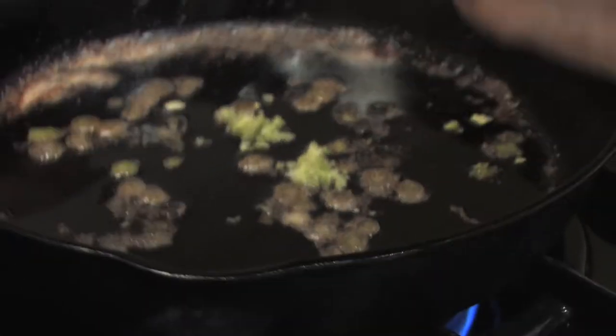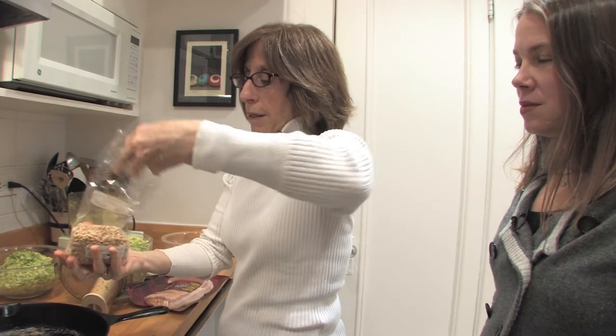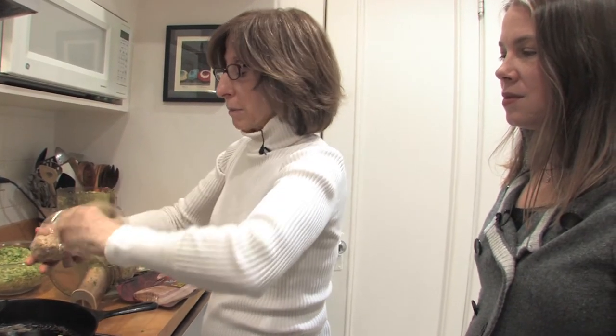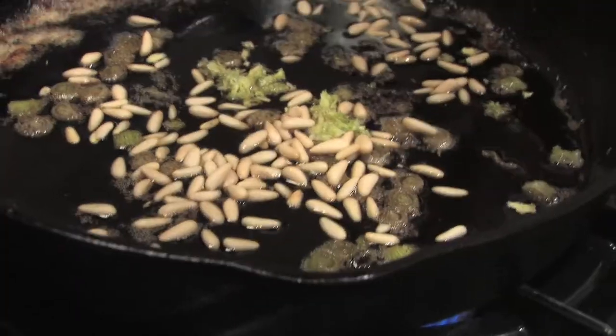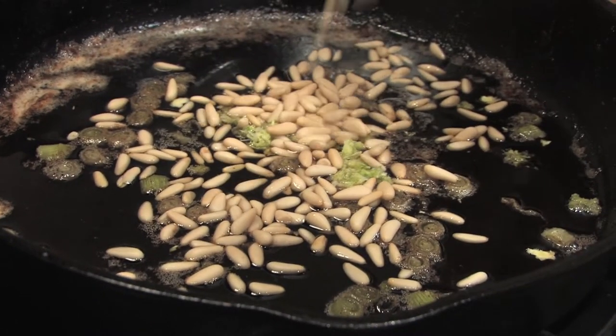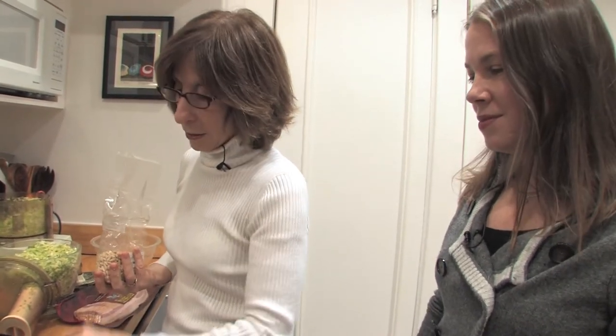This is where I put the pine nuts in — let's do that. You can toast them at the end to get them brown, or this is my time-saving method: if you put them in the bacon fat first, they get toasted up and brown as you go. The recipe probably says how much, but does that look like enough to you?